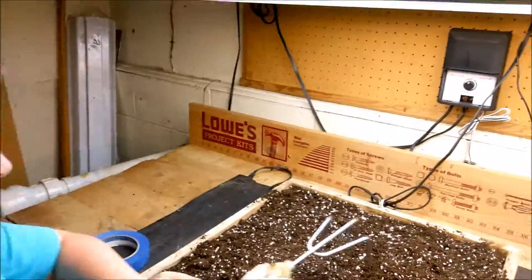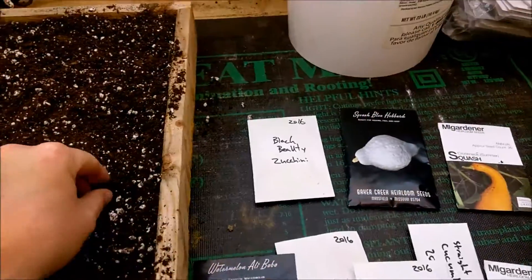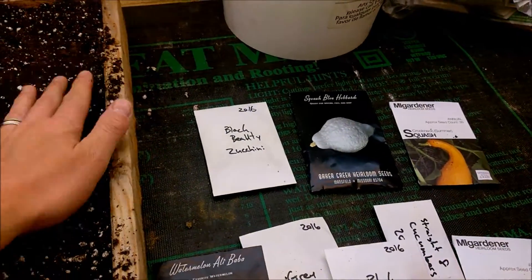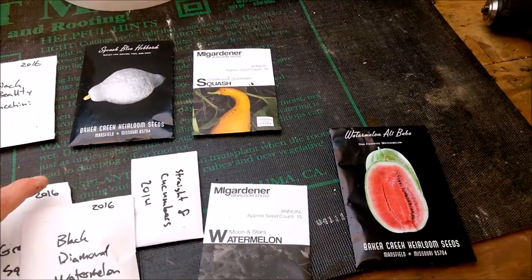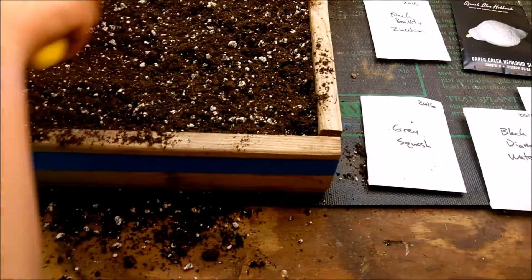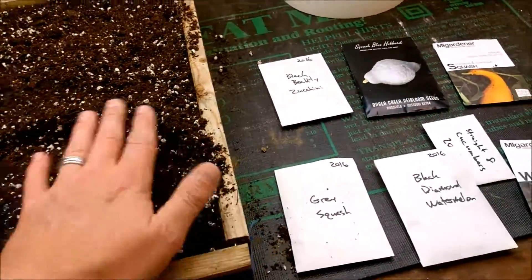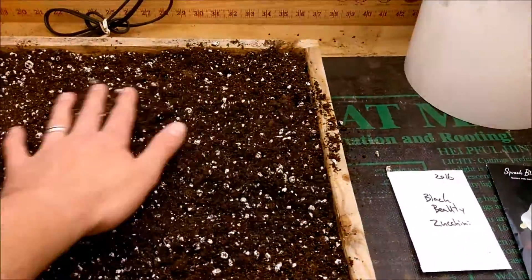Welcome back to our little gardening show. Got Sammy here with me, and we're playing around with the grow mix. It is time to start our cucumbers, watermelon, and all that good stuff. It takes four to five weeks usually for these to sprout and get to the point where we can set them out. Once they are going, I'll probably transplant them early into cups so we can bottom-water them and take them out to the greenhouse.